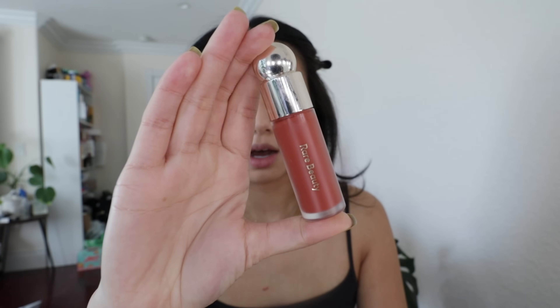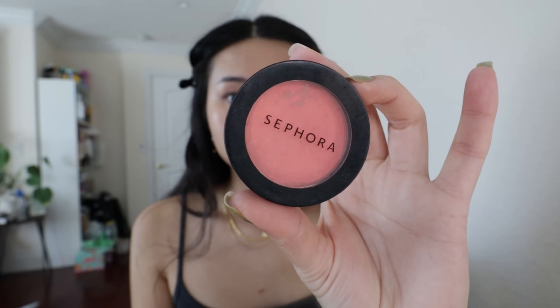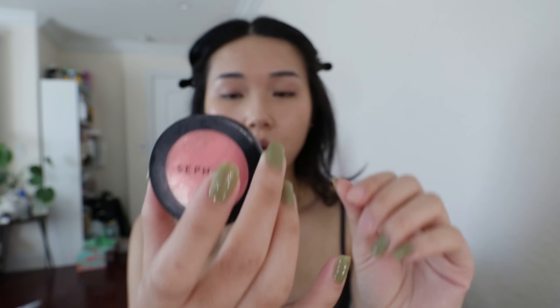Now that we have the base down, I like to go in with blush. I use two blushes. I first go in with the Rare Beauty Soft Pinch Blush in Love. And then I'll go in with my like 13-million-year-old blush from Sephora — literally discontinued, it's so old. The color is Orange Pop. I don't know what I'm going to do when this guy is finished. I just do a little dot on the apples of my cheeks and blend out with my fingers.